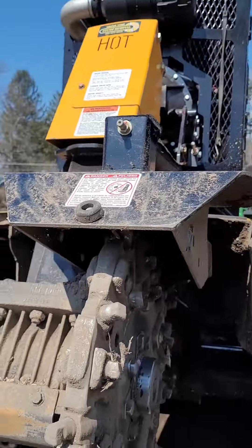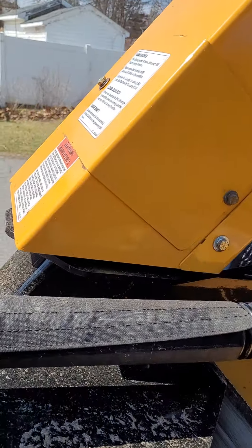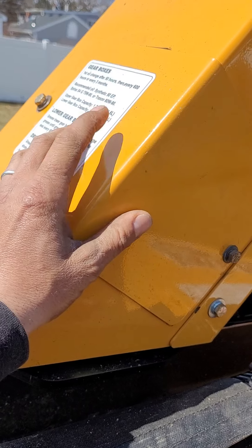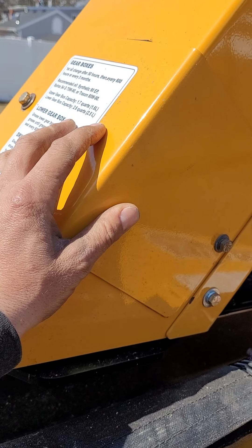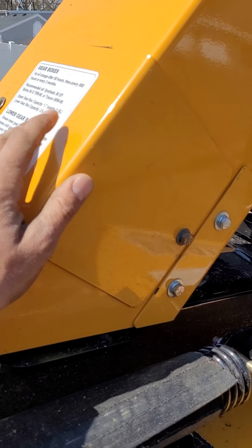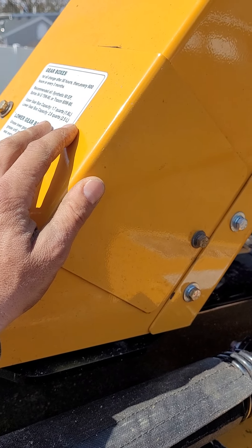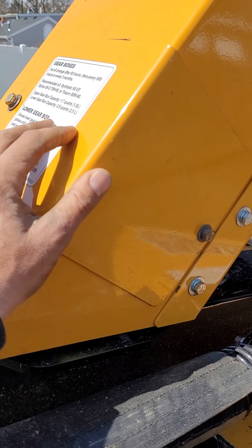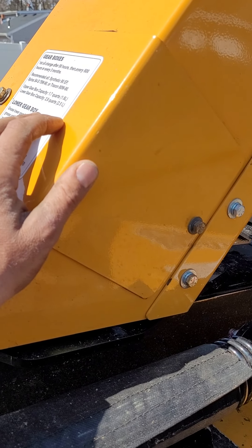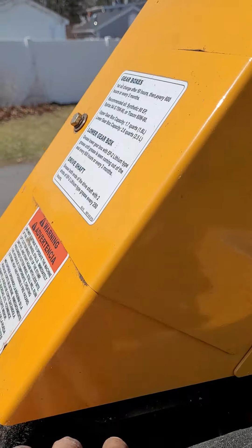Another thing I noticed is there's a shear bolt in here. The newer ones use just one — I believe it's a 3/8-inch bolt inside here. I've sheared two of them: one being my own fault, and the other one just rattled loose because I didn't tighten the nut enough. It's a quick fix. I think it's a pretty good design — I'm surprised it's just one bolt, but it does hold up.